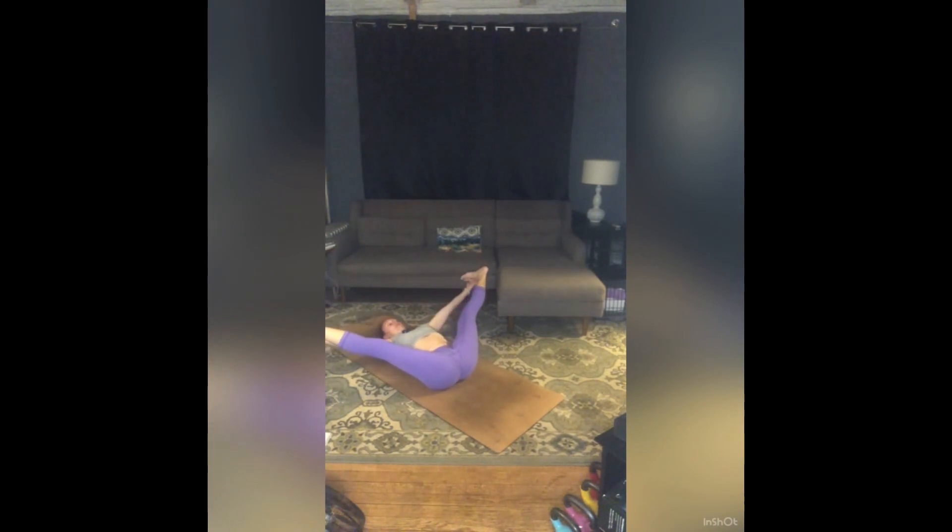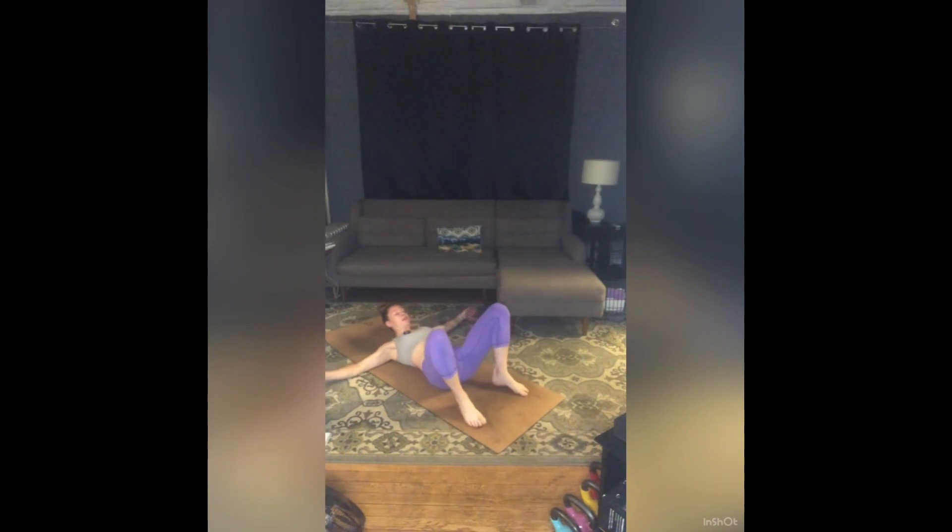If you'd like to stay still, that is beautiful as well. You might stretch one or both legs straight if that's calling you — just check in, see what you need. Then release and hug your knees in. Wrap your arms around your shins, bring your forehead to your knees, squeeze everything into a tight ball. Push the middle of your back into the floor as you squeeze for three, two, one. Release and take final rest — Shavasana.